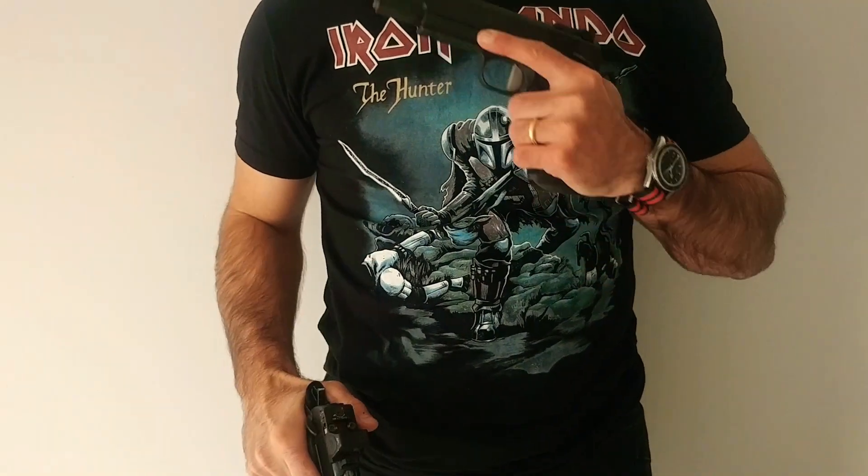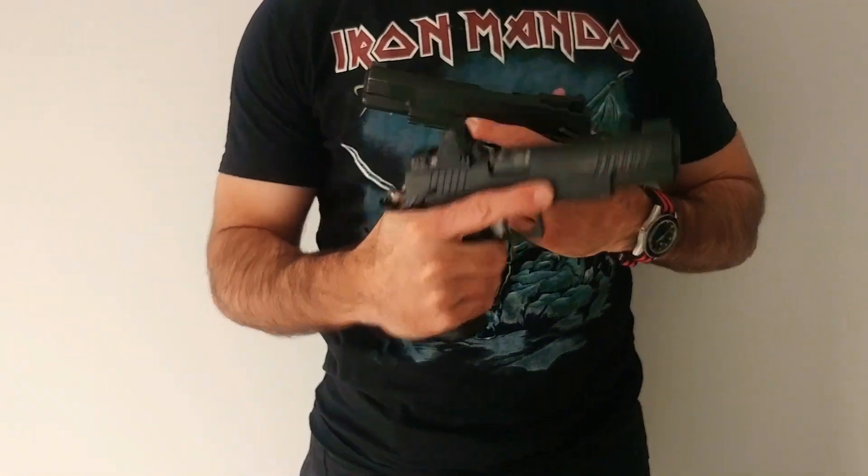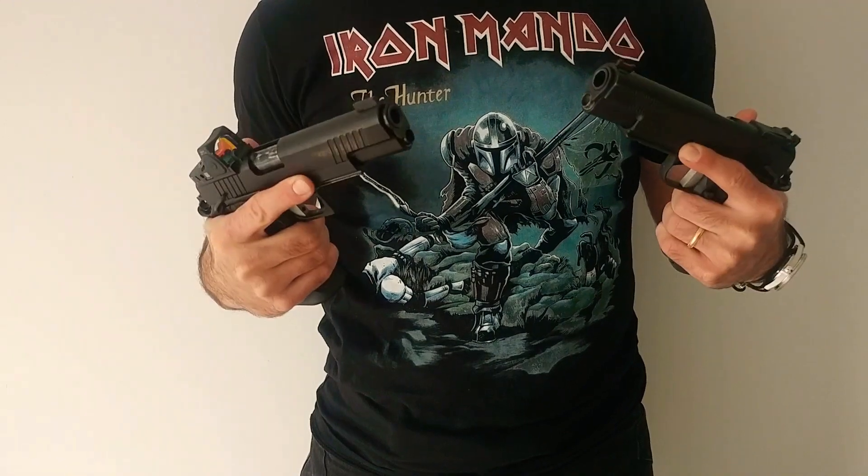Alright, welcome back. Today we're going to talk about 1911 versus 2011 for reliability considerations.